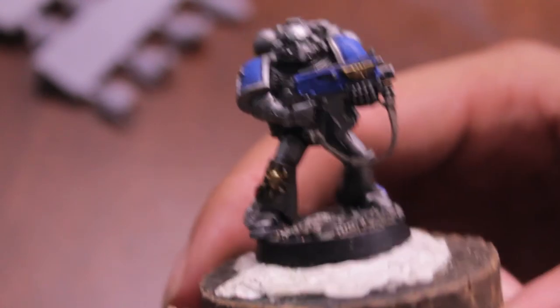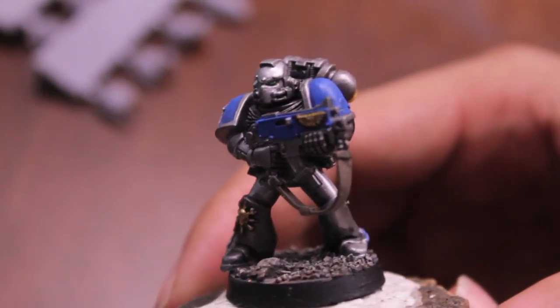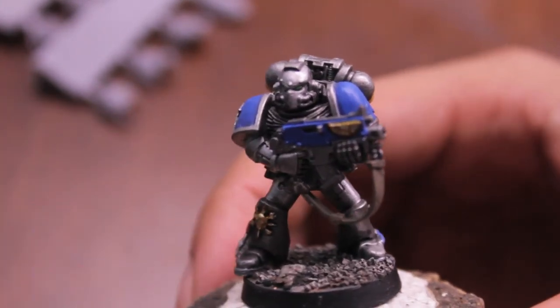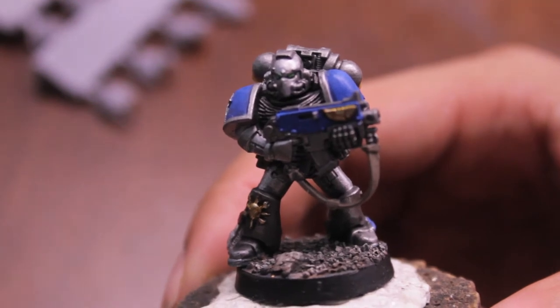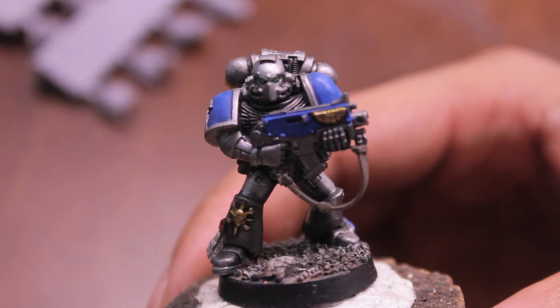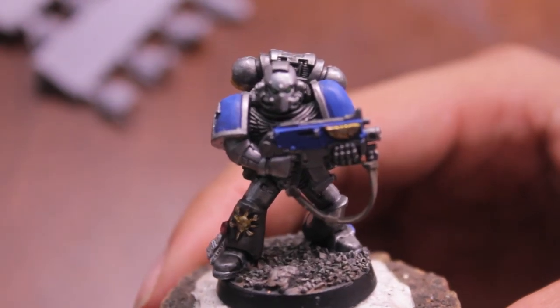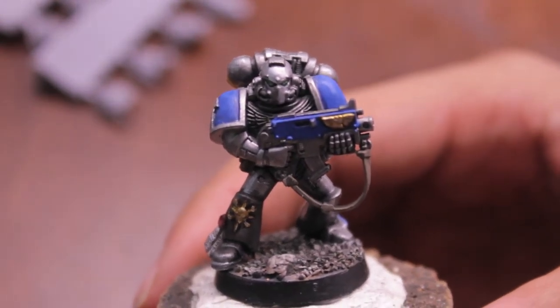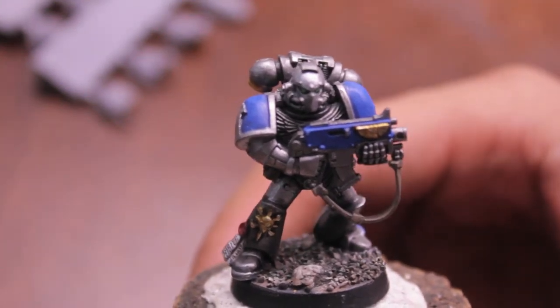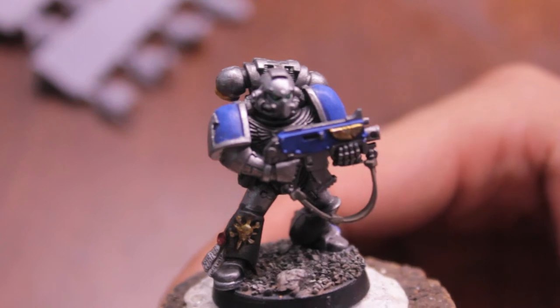I've also been reading the fluff of Imperial Armor Book 9, The Badaab War Part 1, and I really love getting into the fluff of Huron — what Huron looked like before he was Huron Blackheart, and just the tactics and the playstyle of the Astro Claws before they officially went traitor.